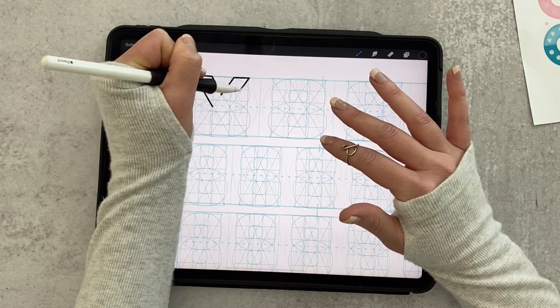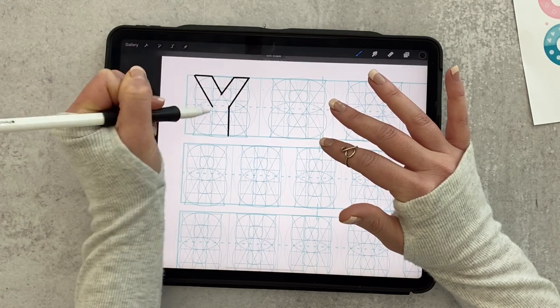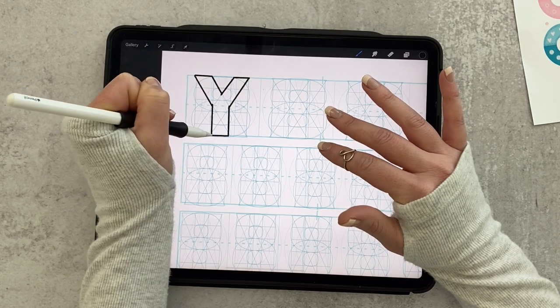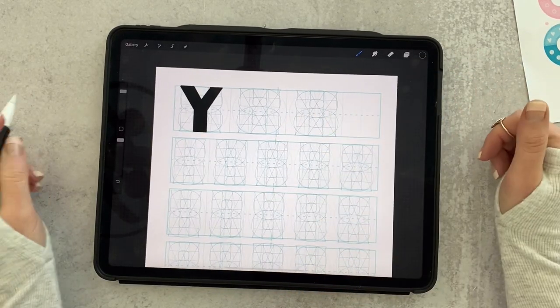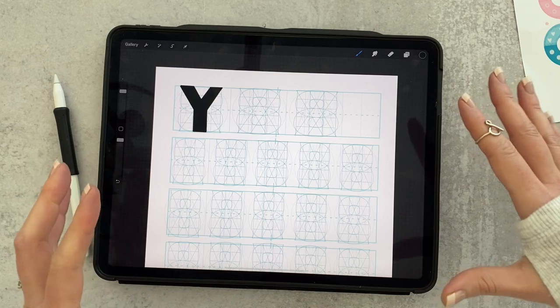Getting your layout set up and drawing all your letters is a little time consuming, but once you've done that the really fun part comes in. I'll usually sit on my couch and do this while watching a TV show in the background, and after you get all your letters done we'll come back and add the fun parts.